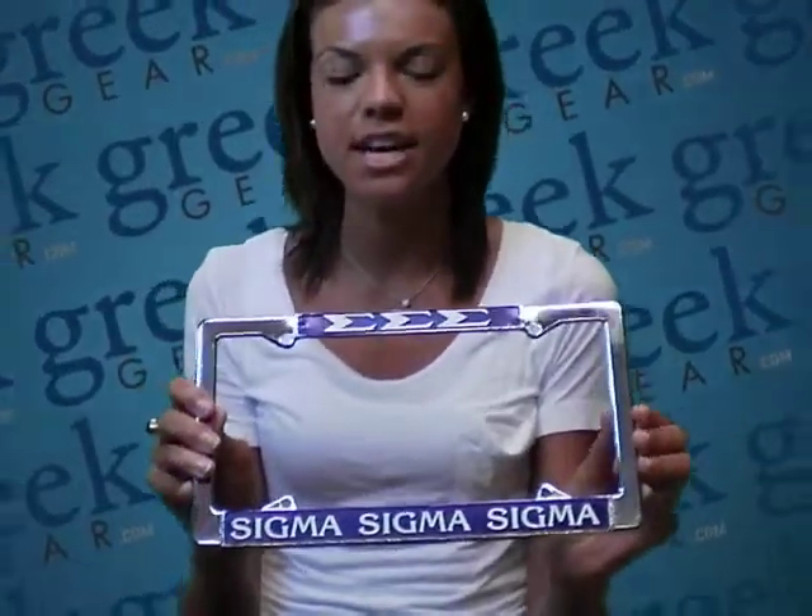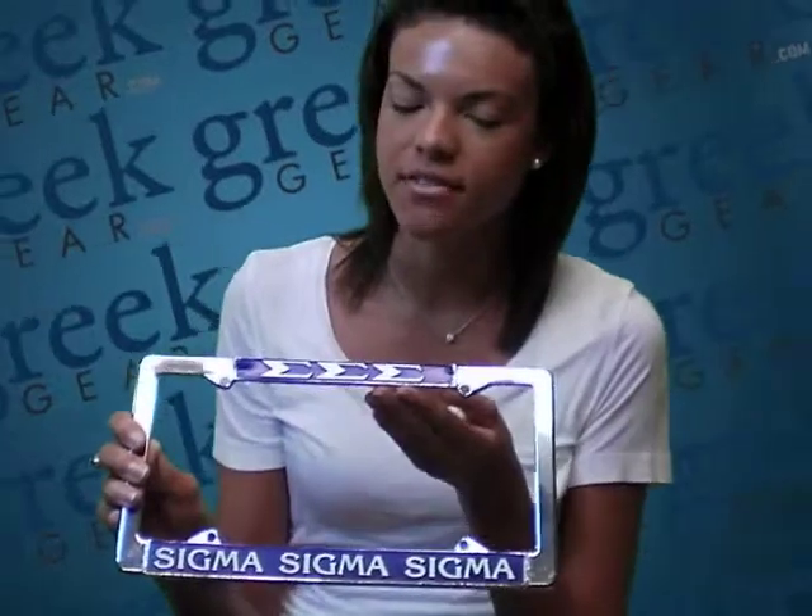Hi guys, I'm Megan from Greek Gear and today I wanted to show you our license plate frames. This is made out of metal so it's completely sturdy. You can also see that you have your letters up here on the top as well as your organization's name spelled out here on the bottom. They're also customized in your colors.